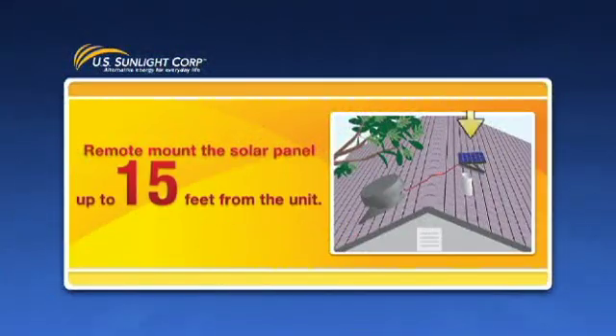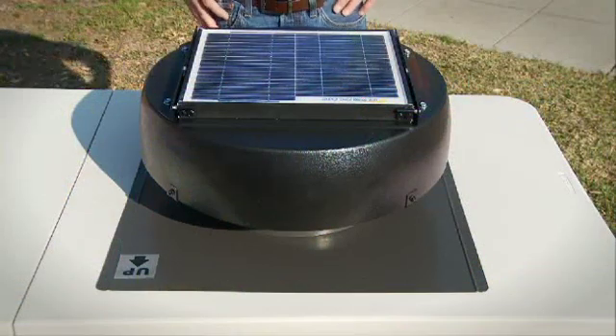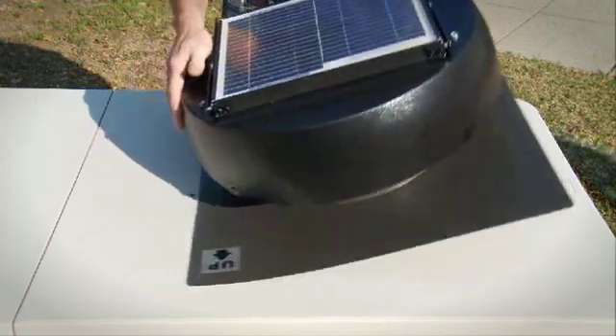The solar panel can be mounted up to 15 feet from the fan unit. This should only be done when the solar fan unit can only be mounted in an area that is covered with shade for a substantial portion of the day. The following steps are best performed before taking the solar fan up to the roof.